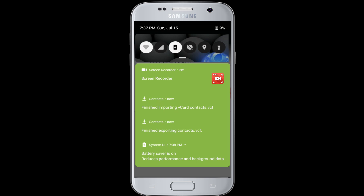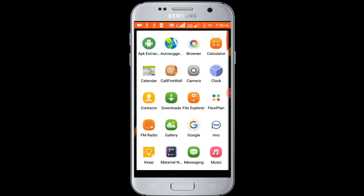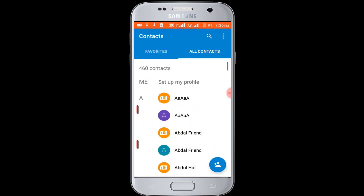Go to check. In here you can see all my contacts are double.